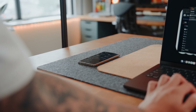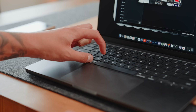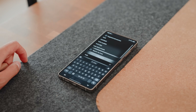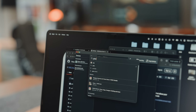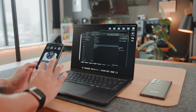As soon as you request pairing, you'll get a notification on your phone. From there, it's just as easy as copying something from your Mac and pasting it with the help of your keyboard on your phone. That's it.